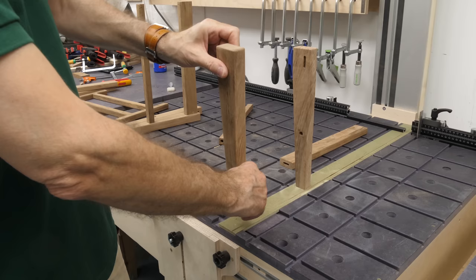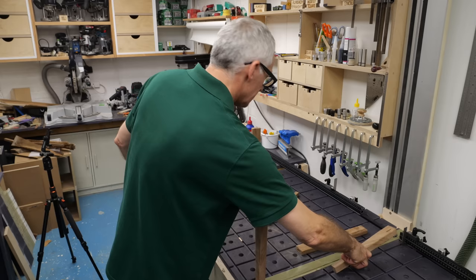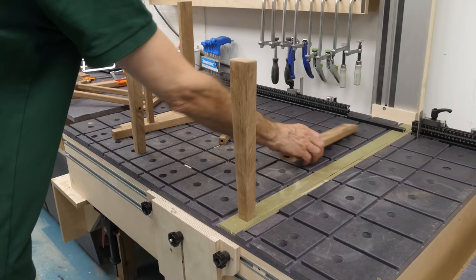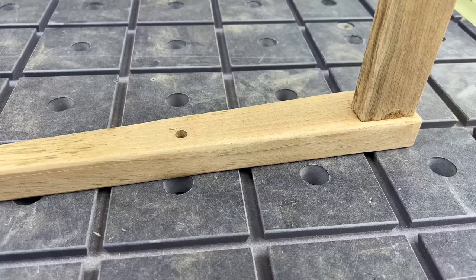Normally when I make these kinds of things I'd make up the two ends and then bring them together, but because of this centre piece which needs to go between them that would make for quite a complicated glue up. So we're going to make the two sides and then bring the front and back together, using dominoes and dowels.